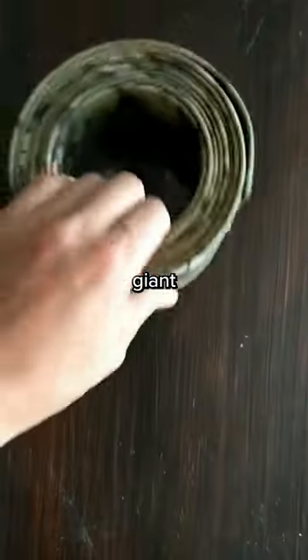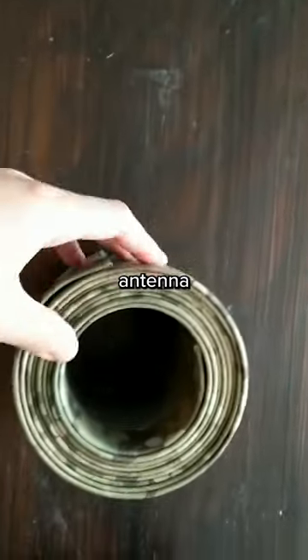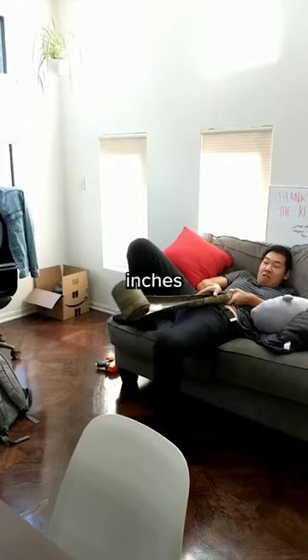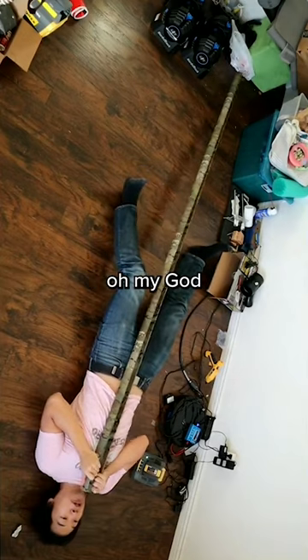This is a giant military-grade slap bracelet designed to be a quick-deploying antenna mast. It's only six inches in diameter rolled up, but straightens out to over nine feet and very energetic. Boop! Oh my god!